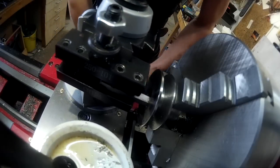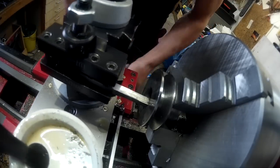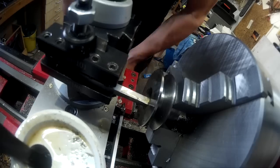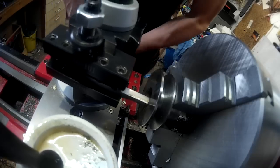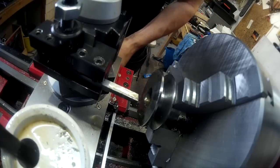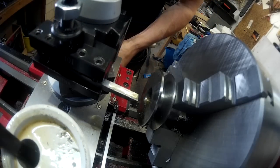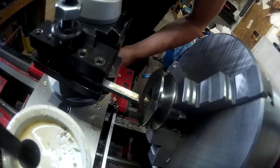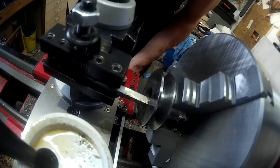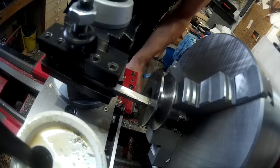Here we are from a different angle. I've got the tail stock — I actually put a clamp on the belt in the back of the lathe to kind of lock up the tail stock and the chuck. I've got the chuck basically clamped in place so it doesn't turn, just by putting a clamp around the belt.